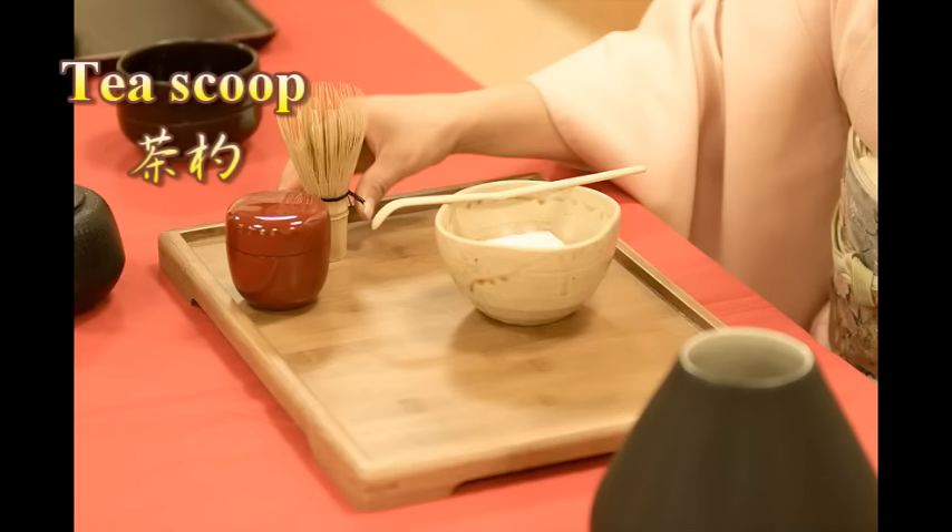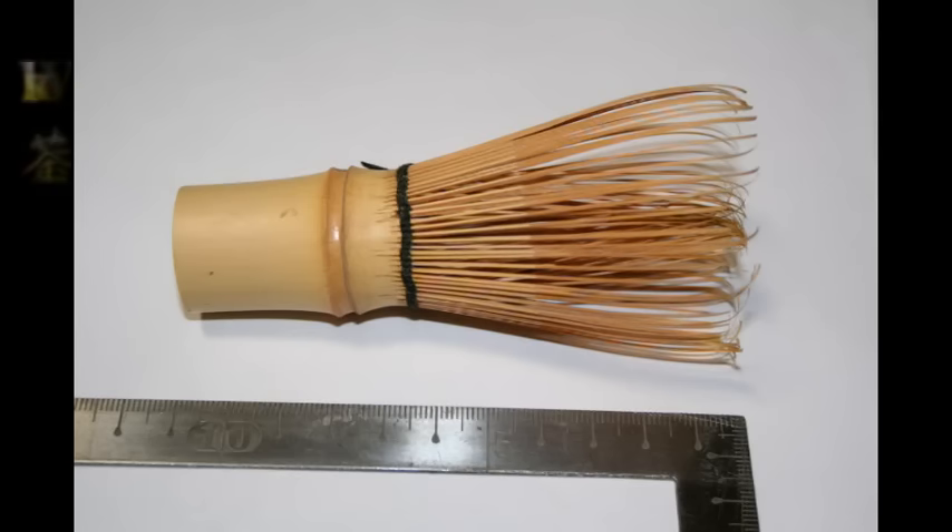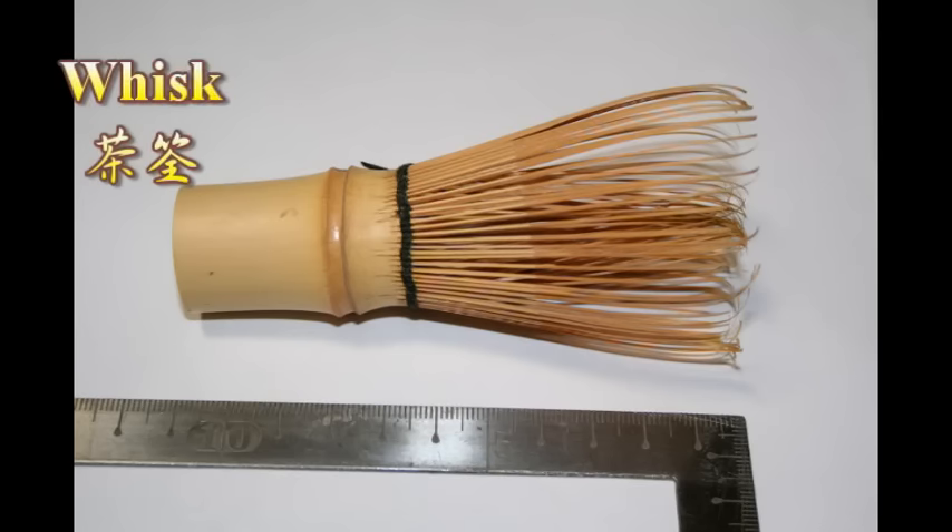A scoop is a kind of spoon. Tea scoops are made from bamboo. They are used to put tea into the tea bowl. A whisk is like a brush made from wire. People use it to mix tea. Tea whisks are made from bamboo.